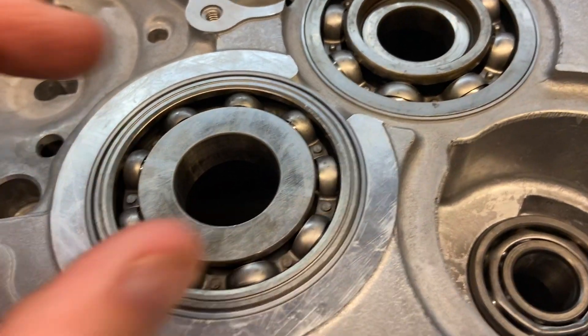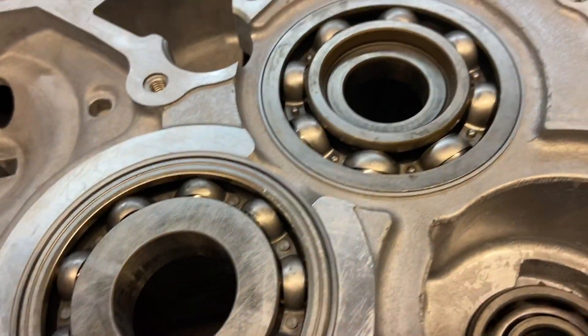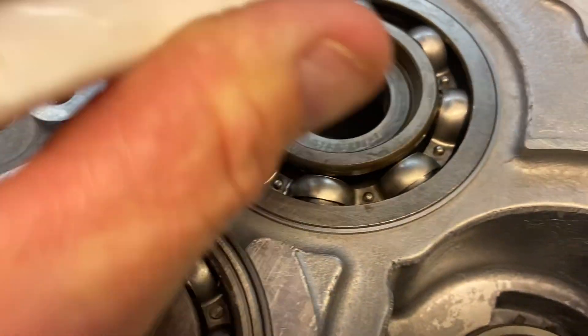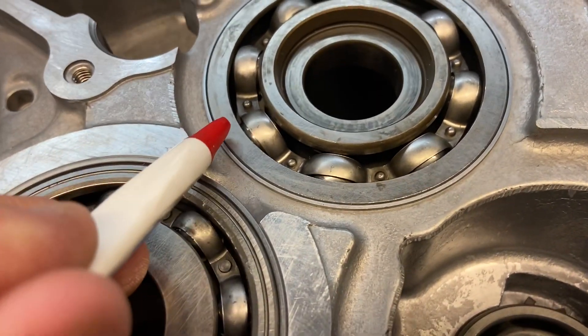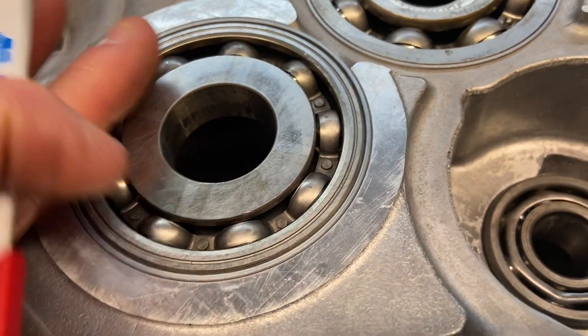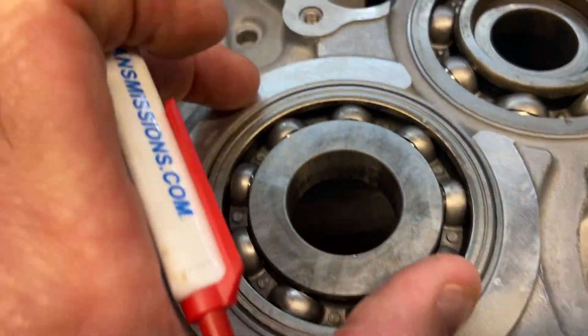What basically happens is they will machine the case. You can see here we have a sleeve — they bore this diameter larger, insert a sleeve, and then press-fit the bearings into the sleeve. This re-establishes the proper orientation so these bearings are perfectly concentric to the proper center line.